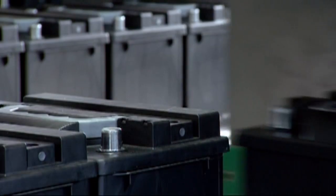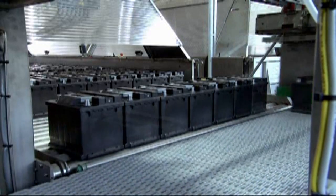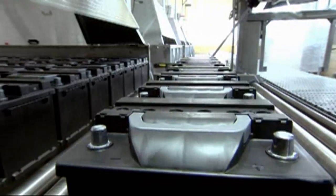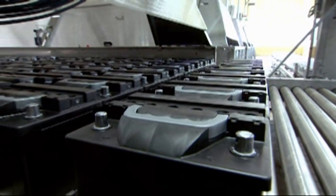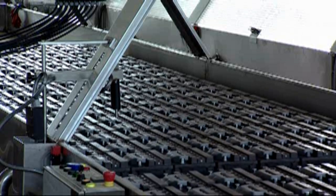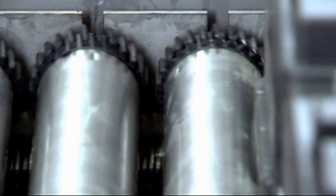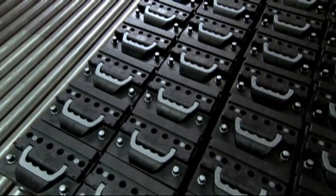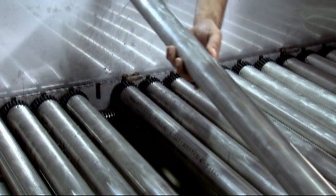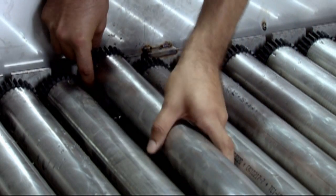The batteries are transferred into the water bath. A patented transport system inside the bath assures simultaneous placement of all batteries into the water bath. This patented transport system also allows easy replacement of individual rollers without emptying and dismantling the entire water bath during maintenance services.